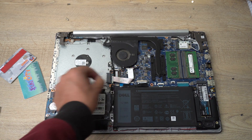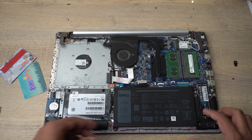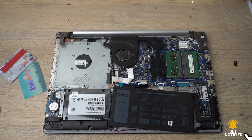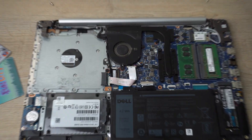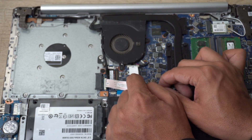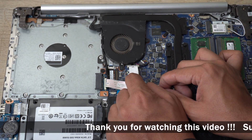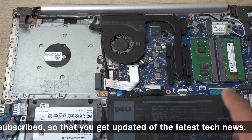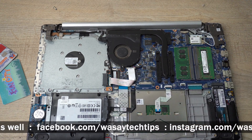In my laptop this particular part of the battery is broken, but you won't see that in your case. We're going to lift the battery upward slightly and here you'll see a small connector holding the battery. You need to unplug this connector very gently. I pulled it from one side and then the other — it requires some force but not too much. Be very careful when unplugging the battery connector because it is very delicate.